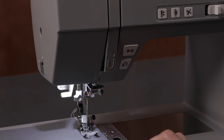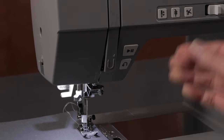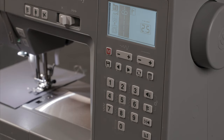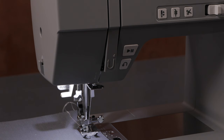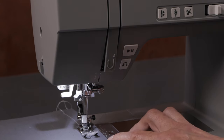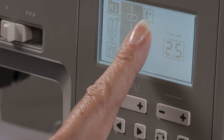I stop with my foot control and then step on it again — the needle will stop in the up position again. If I want it to go down on demand, I can press this button and it will stop in the down position. But when I sew again and stop, it will go back up, because it is programmed to stop in the up position.